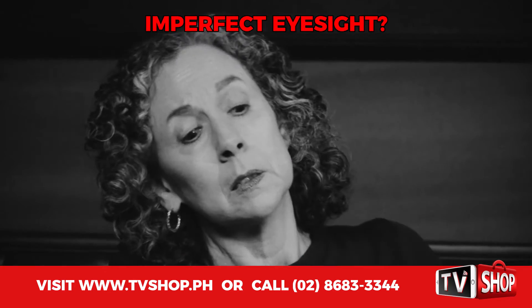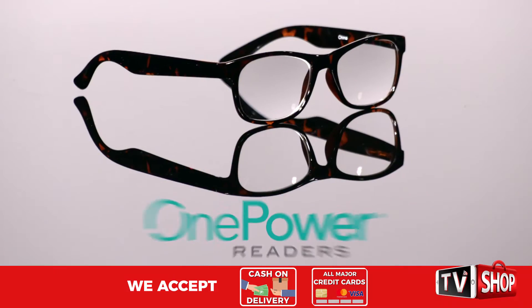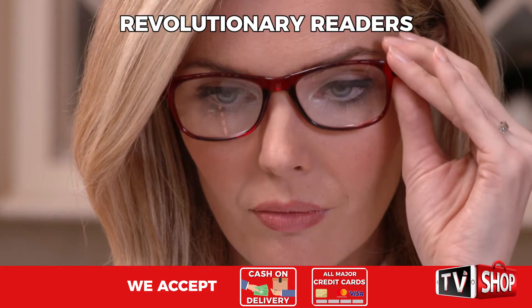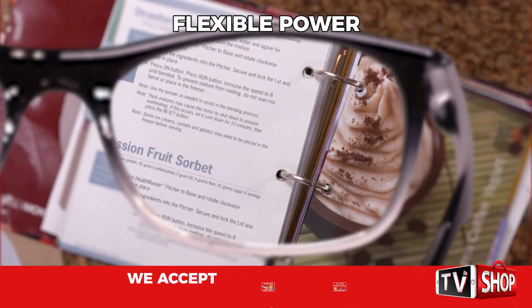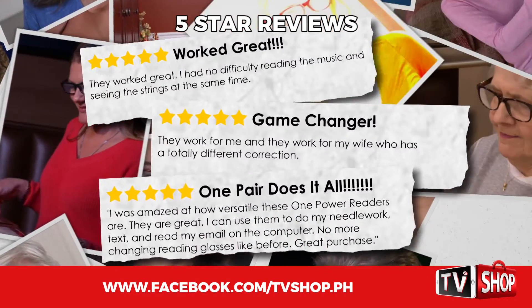Are you at that stage where you look at the page and try to read the words but they're nothing but a blur? Introducing OnePower Readers, the revolutionary patent-pending readers with flexible power. America loves OnePower Readers. The five-star reviews say it all.